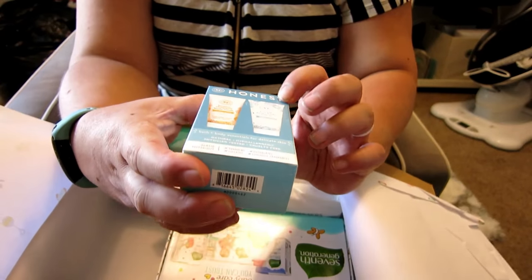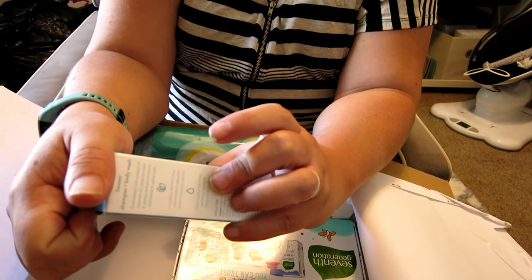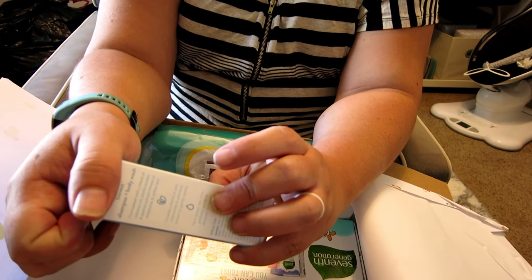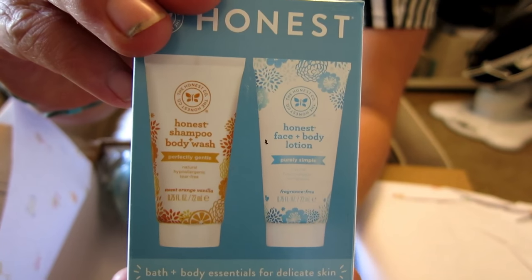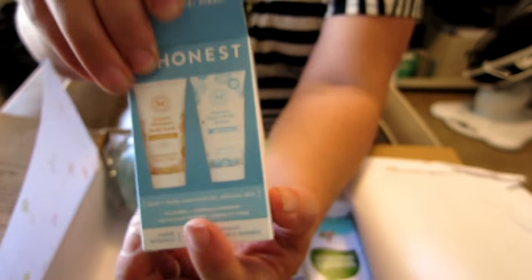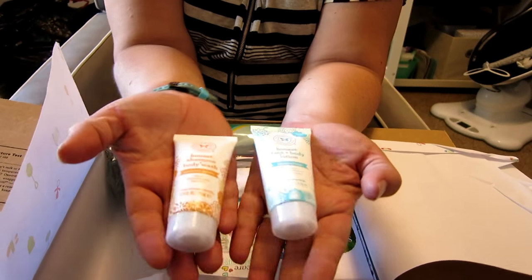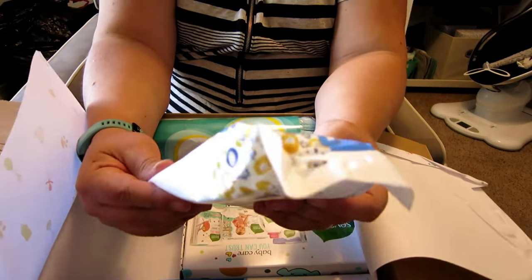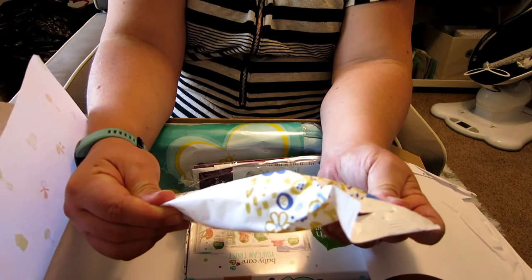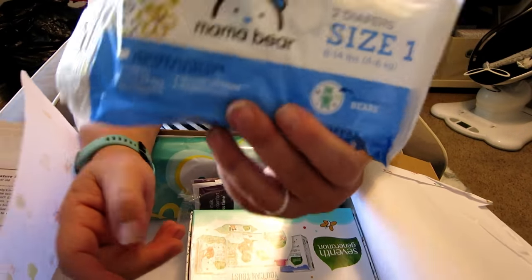We've got the Honest Company Baby Shampoo and Body Wash and Honest Face and Body Lotion. These are pretty good size samples. And then there's a Mama Bear size one — there are two diapers in there.